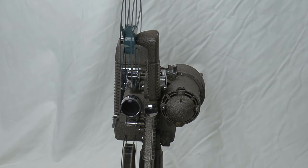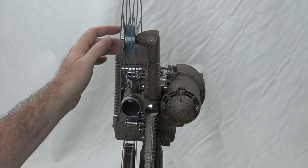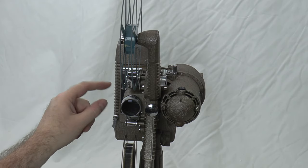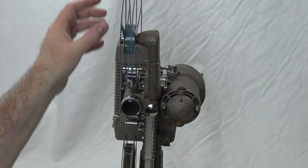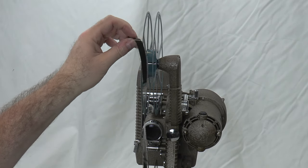Essentially it just changes which arm is spinning. In forward, this one spins and this one is loose. In reverse, this one locks in and moves. There's a central hub inside that just moves the drive — either into this arm or that arm. It's a pretty simple design.